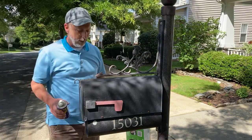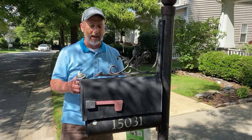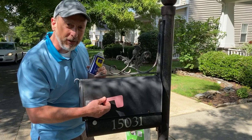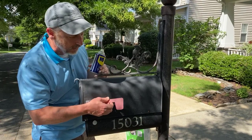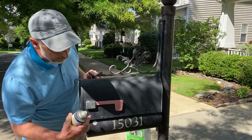As promised, I want to show you how to replace a mailbox. This one is ready to go. One thing to remember is that plastic flags are actually against ACC rules, so this one needs to go just by virtue of that.